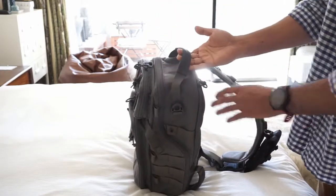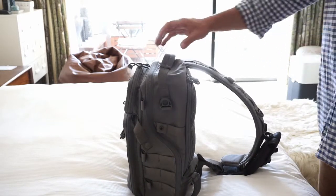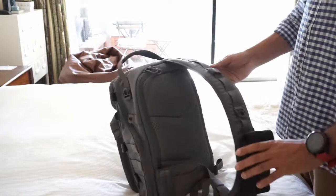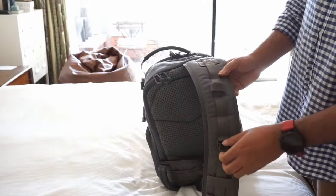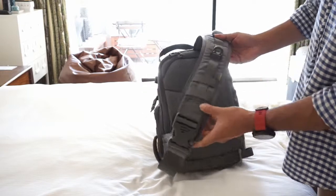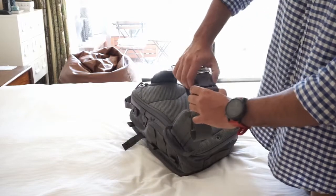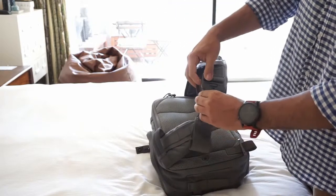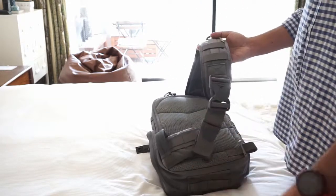Starting from the top, there's a great grab handle there you can just grab whenever you need to. Now I'll take this off so it's easy for you to see. Basically you've got the strap here, which has a feature for routing a hydration bladder pipe through. Then there's a massive clamp to get it shut — it won't come off accidentally because you've got to press it two-handed, pressing it there and in at the same time.